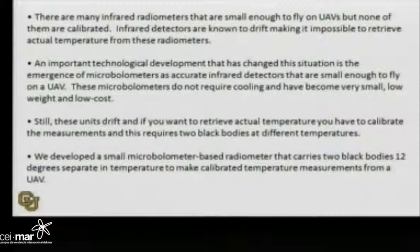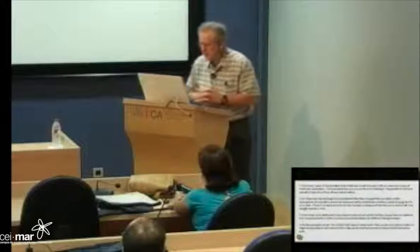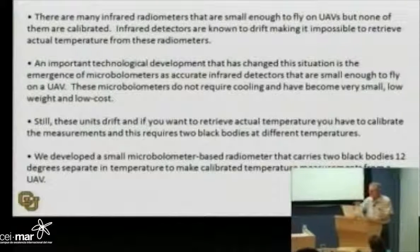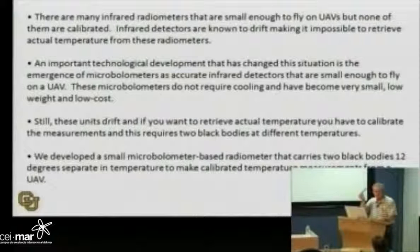I talked to her about that and told her what I would do and how I would do it. There have been a lot of radiometers — you can buy an infrared radiometer that's really small and very high resolution, but they're not calibrated. They measure an infrared pattern, but you don't know what the temperatures are. And infrared has a bad habit of drifting; infrared is not very stable over time.